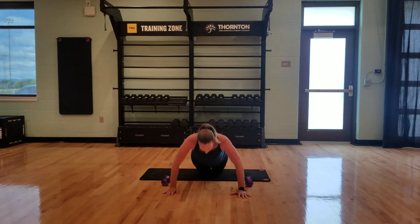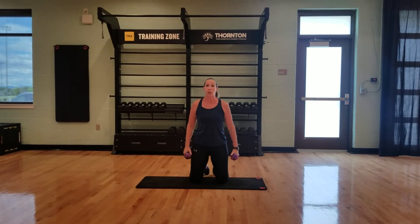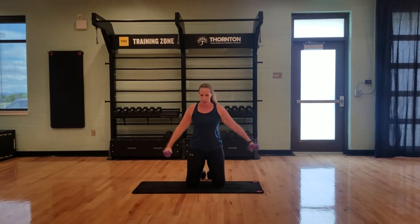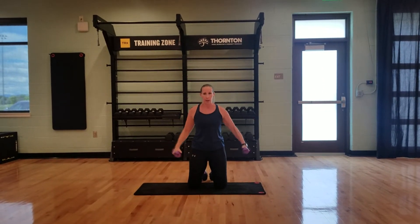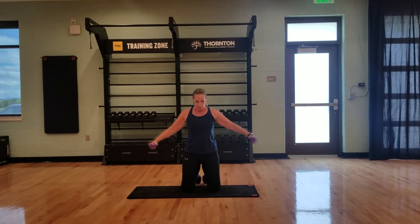After 15, we're going to grab those weights right here on the knees, tummy sucked in, into a side raise. Stopping right here — there is no need to do anything crazy. Stop with the wrists right across from shoulders. 15 of these, then we drop them back down.